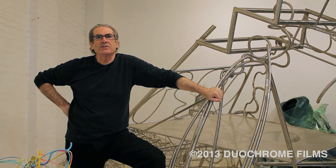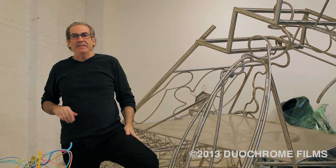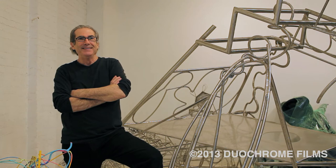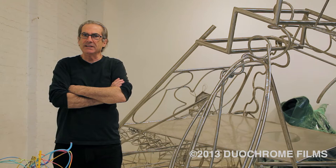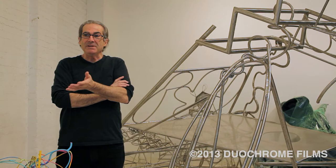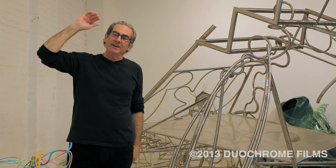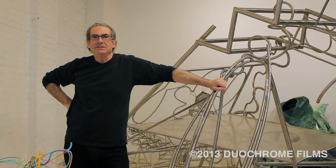I walked into the Lee Krasner show about this time last year at Robert Miller, and at first I walked in like, god, are these ugly. And then I started looking at it — I was with a friend who kind of slowed me down from my usual zipping through a gallery in three minutes. And after a while I went, oh man, she is some painter. This is a real lesson here. This is about honesty. She's all about honesty here and this is real.